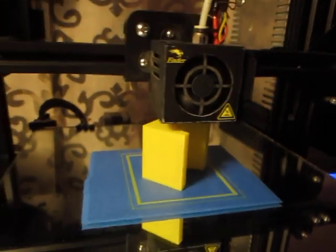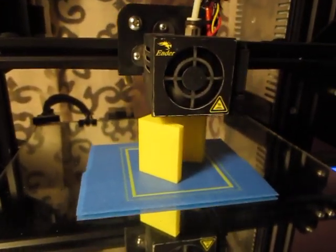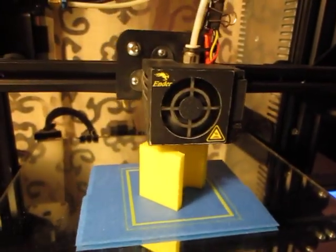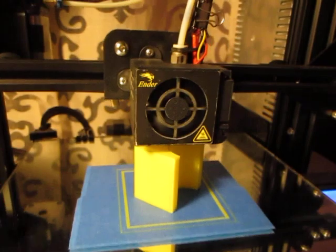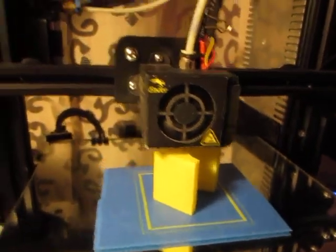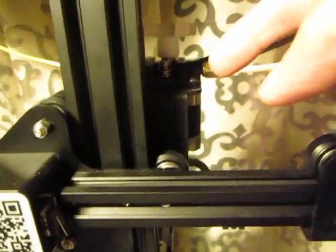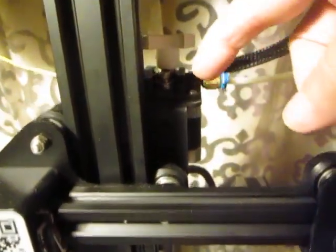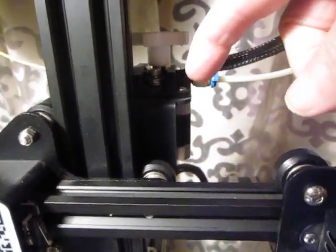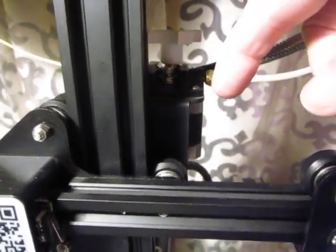This is your basic standalone, no-frills classic Ender 3 printer — the workhorse printer that only needs three things to accomplish this job. It needs filament, a working plastic standard extruder right there. That's the original plastic one that came from Creality, and it's still in use about five years later.